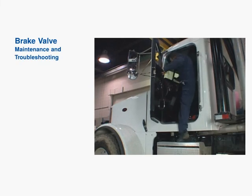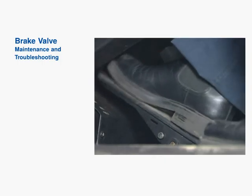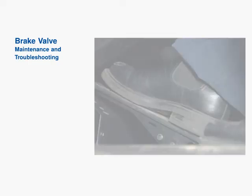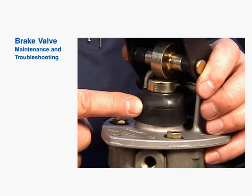Brake valve performance can be affected by what goes on in the vehicle cab, as well as what goes on below or behind the mounting plate. Dirt contamination can accumulate around the bottom of the foot treadle in floor-mounted varieties. Special attention should be paid to the area around the foot valve itself to make sure no stones or debris are stuck under it. A worn or torn rubber boot can allow dirt to contaminate the application piston.